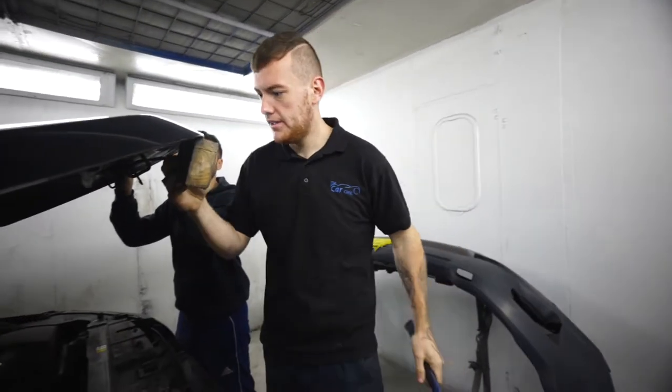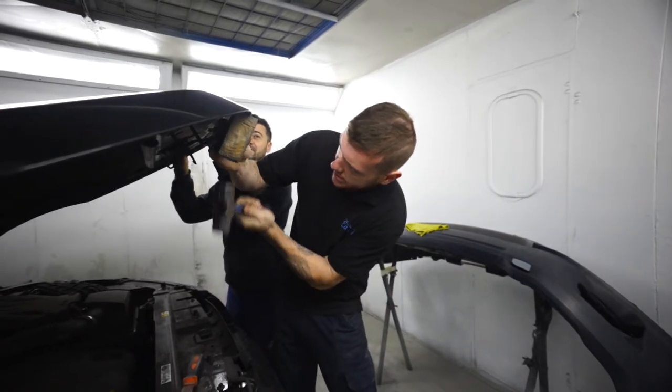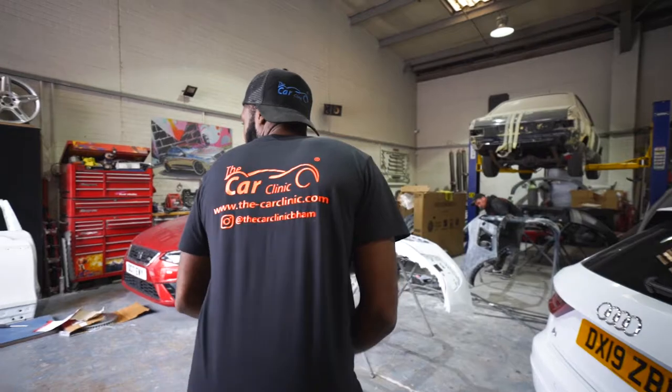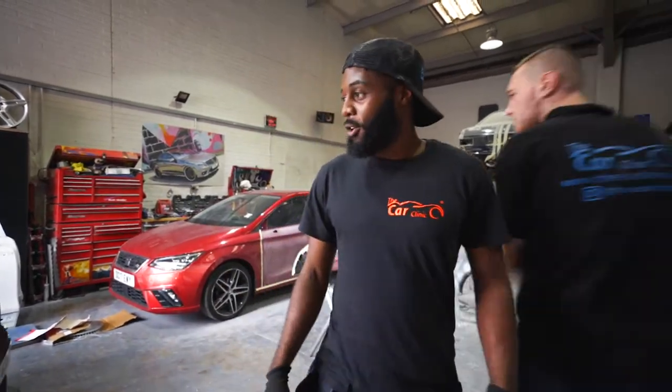Good morning. New colour every week - what's going on guys? It's a new week, it's Monday. I just thought we'd walk around and show you a few of the cars that we're working on so far.